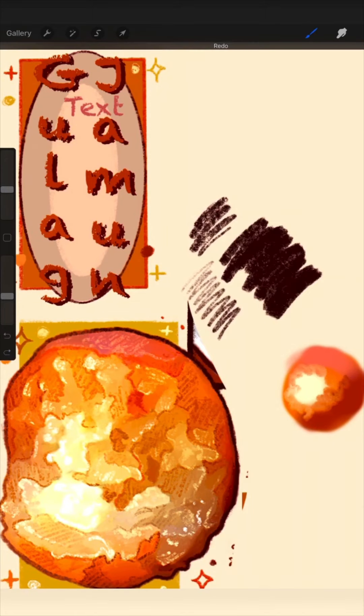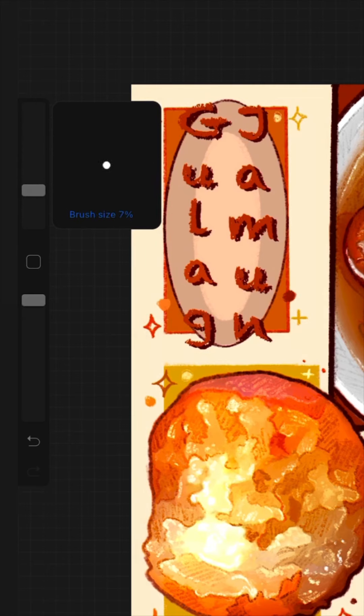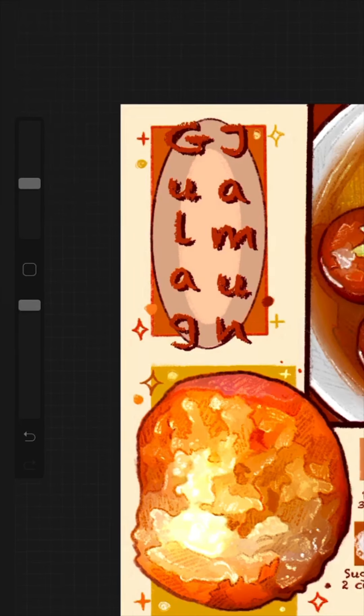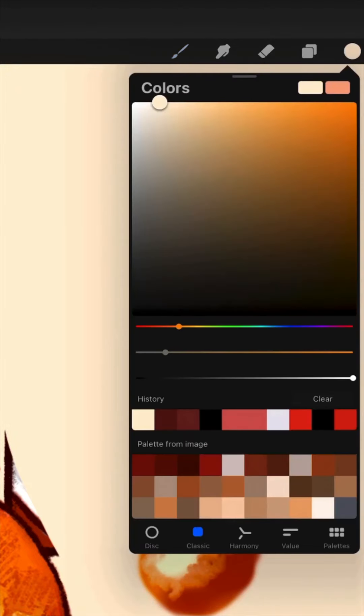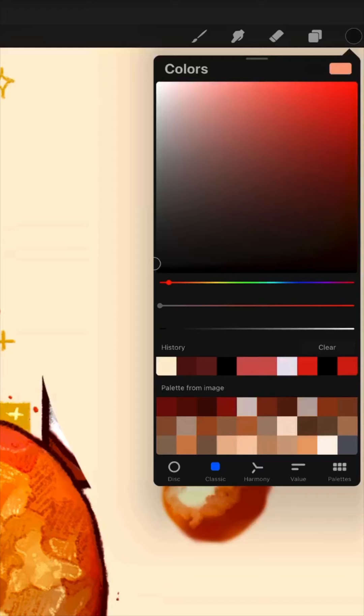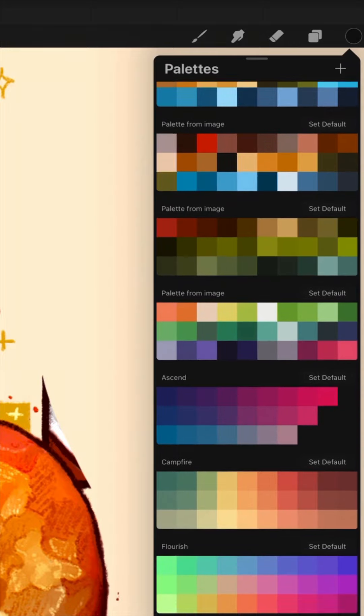If you tap with two fingers on the screen you can go back, and if you tap with three fingers on your screen you can go forward. These are the size of the brush on the left, as you can see. And this is the fading, or how strong the brush will be. On the top right is the color — that little round bubble — and you can choose all different colors.